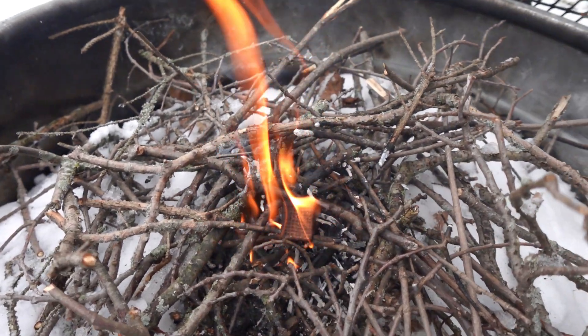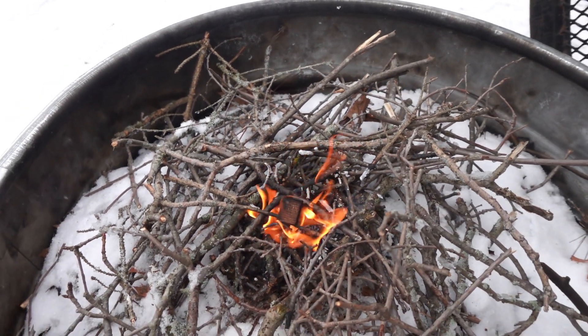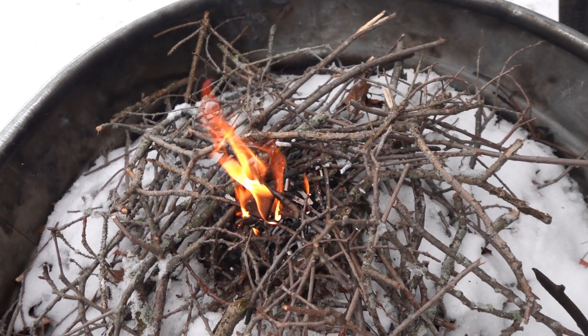We mostly will be using these to start campfires. These are a really nice and compact fire starter. You can keep quite a few of them in a small space, so they would be great for backcountry camping when you need to get a fire started with ease.